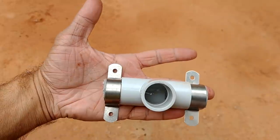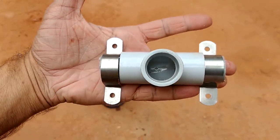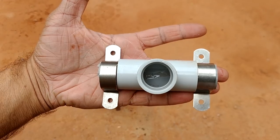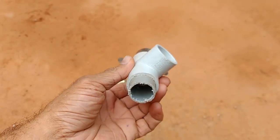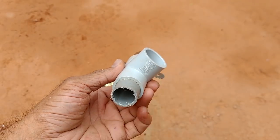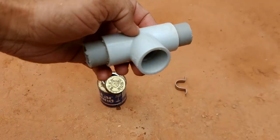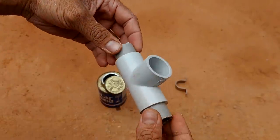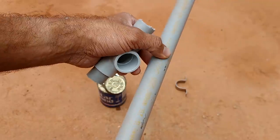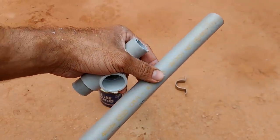I have taken the correct side of the hole. I have put a pipe in the middle of the hole.